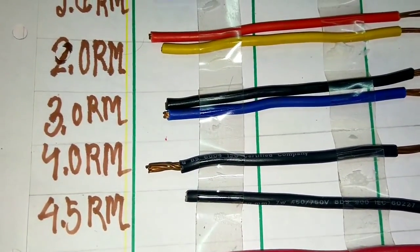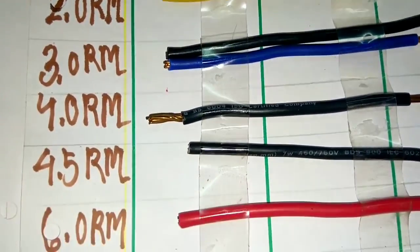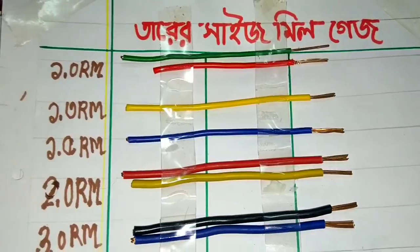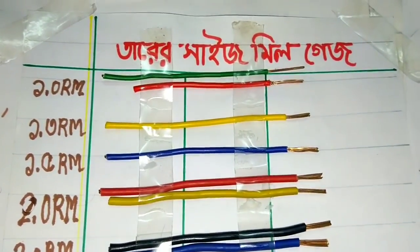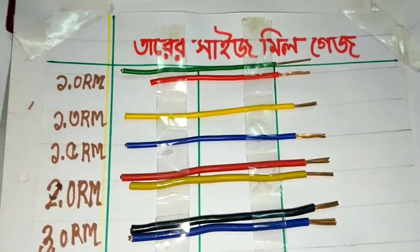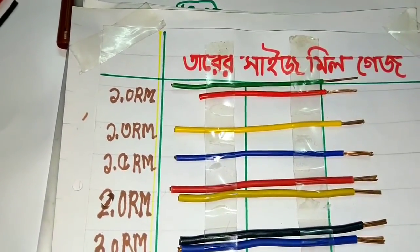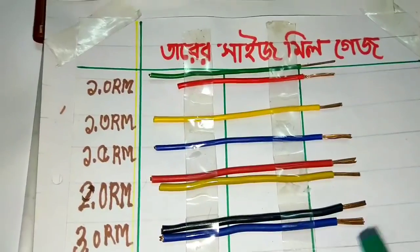You can see this is 4.0 RM, then 4.5, 6.0, 7.0. And then you see this is the temple. So the temple is 3.0, 3.0, 7.0 — so you see this is the temple.